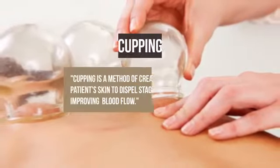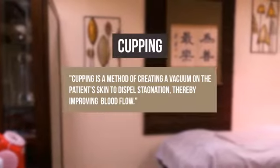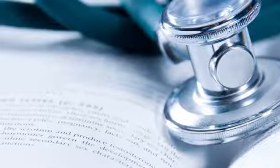Maybe you've heard the term cupping. It's a form of alternative medicine that dates back to ancient Chinese, Egyptian and Middle Eastern cultures. It's mentioned in one of the oldest medical textbooks in the world.